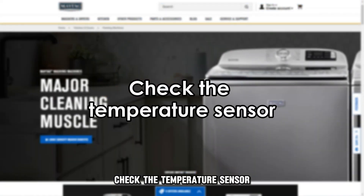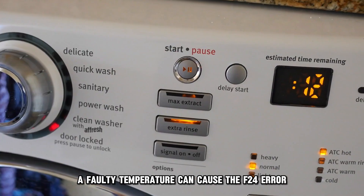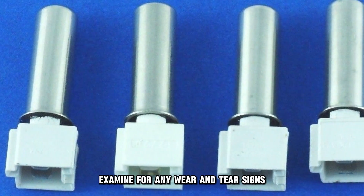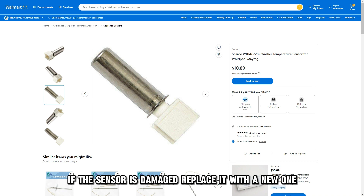Check the temperature sensor. A faulty temperature sensor can cause the F24 error. Check this sensor to ensure it's in good condition. Examine for any wear and tear signs, including a damaged sensor. If the sensor is damaged, replace it with a new one.